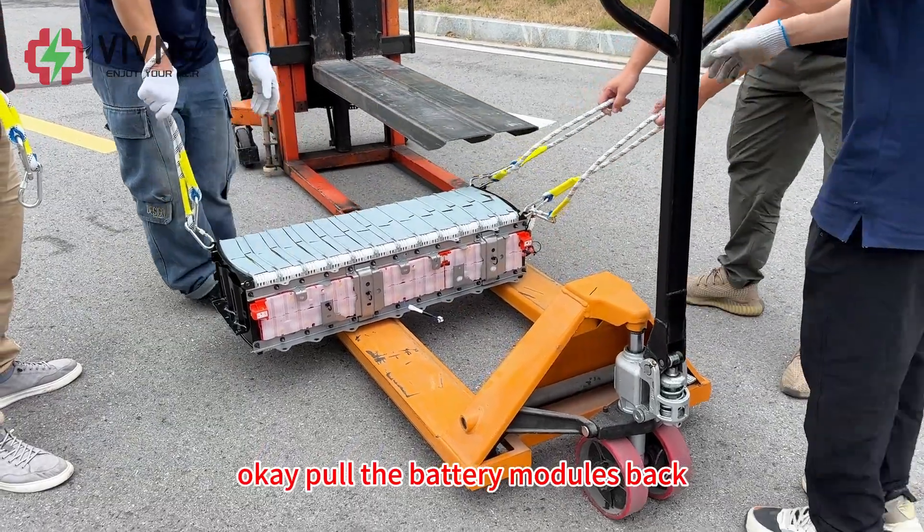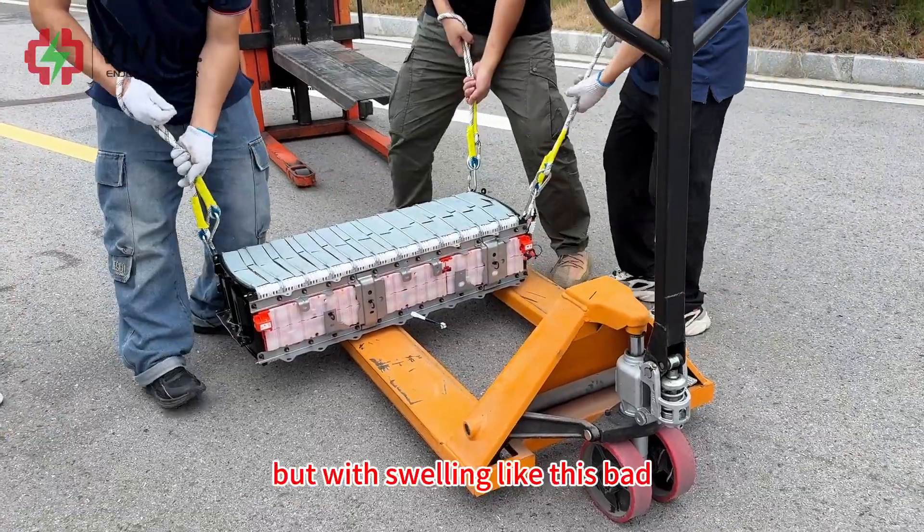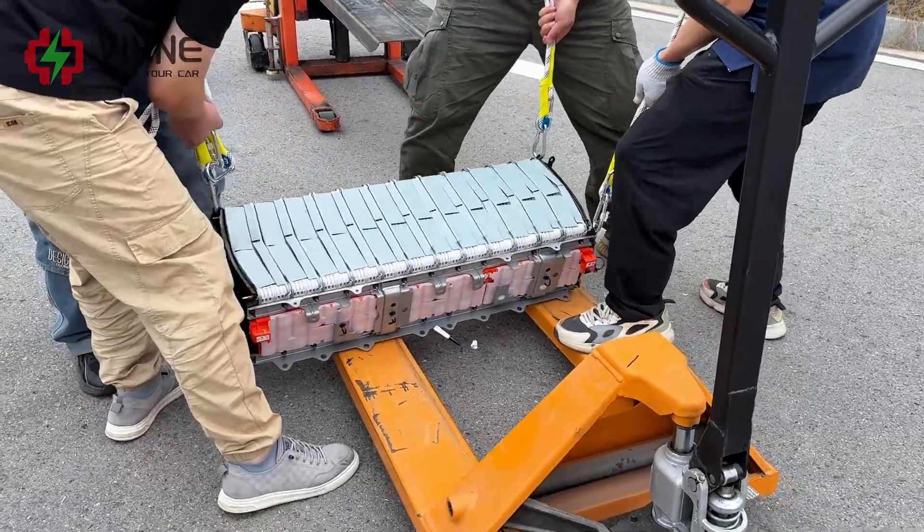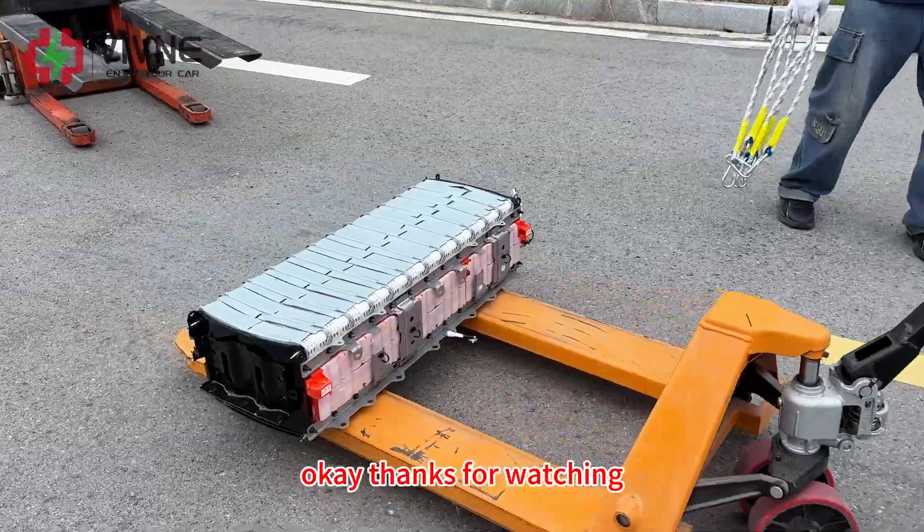We pulled the battery modules out, but with swelling like this, there's no way to reuse it. It's a shame. Thanks for watching.